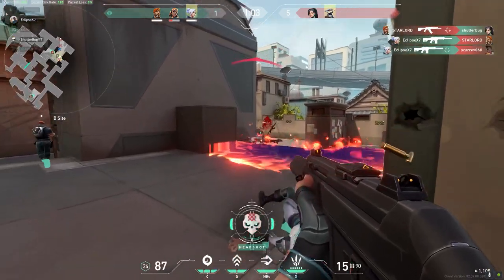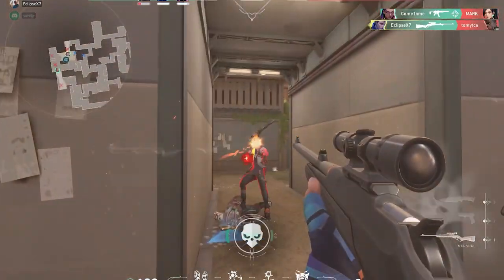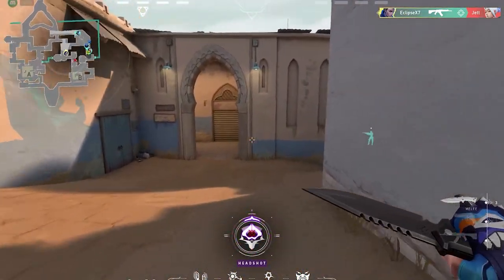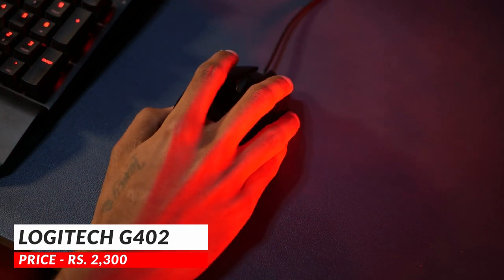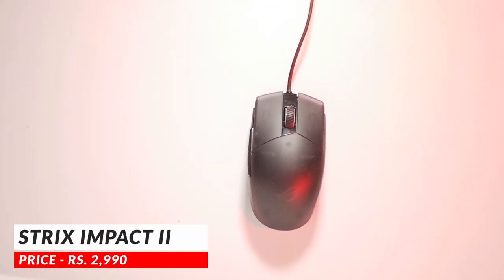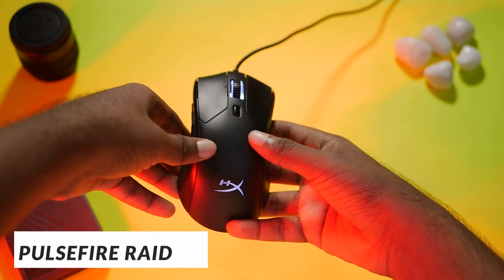I had no trouble tracking the enemy, pre-aiming the crosshair, controlling the recoil, and overall movement with these mice. After all, these are gaming mice — they are meant to do this. As of today, the Logitech G402 goes for a price tag of Rs. 2,300, while the ROG Strix Impact 2 goes up to Rs. 2,990, and the HyperX Pulsefire Red can go up to a price tag of Rs. 3,990.